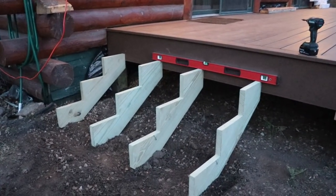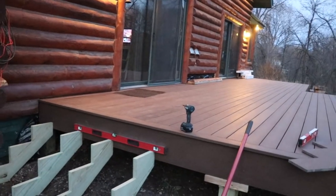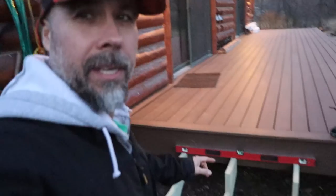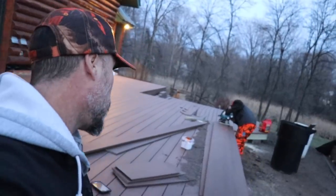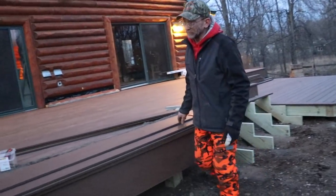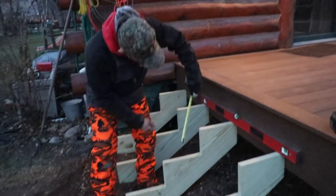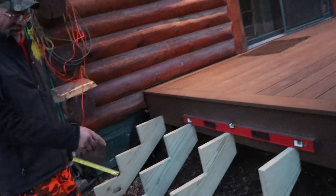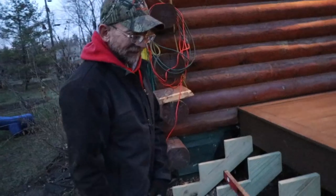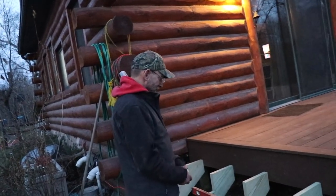Let me show you guys the stairs. The stair stringers actually come pre-cut — you can buy them at any home improvement store, or you can cut them yourself. Make sure they're level all the way across — you don't want your stairs kittywampus. If you buy them pre-made, they're not always seven and a quarter inches; it all depends on who cut them. If you make your own, cut your first one and use that as a jig for all your other ones — that eliminates all that variance.